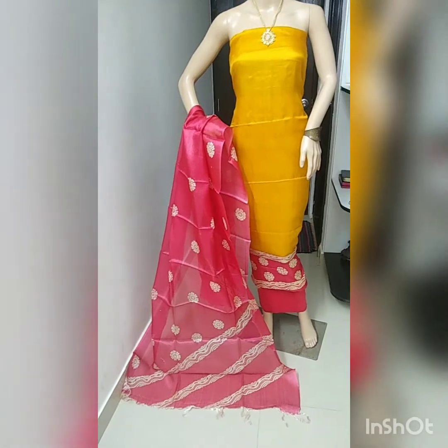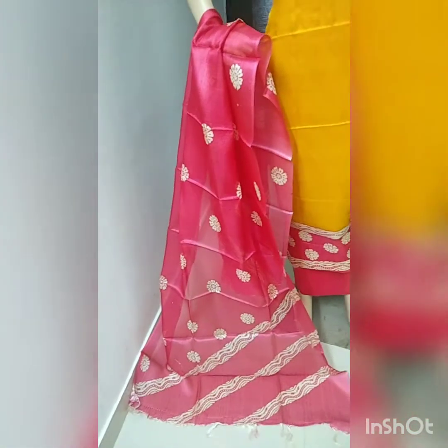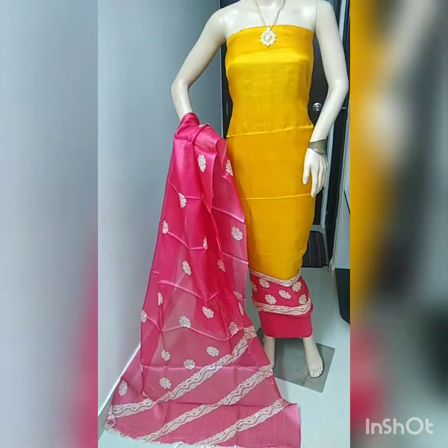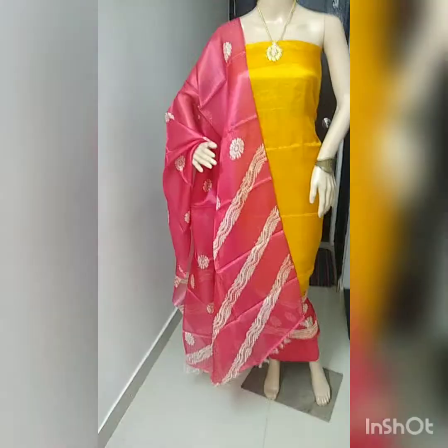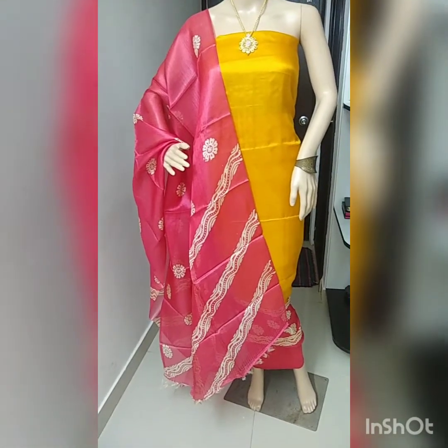This is the fourth piece — block printed top and bottom with cotton silk bottom. Just look at the print — beautiful flower design. Red color dupatta with block print all over, and the top is mustard yellow with block printed flower design and cotton silk bottom. Beautiful color combination of red and mustard yellow. This is the full look — Tussle Silk top and dupatta, cotton silk bottom.